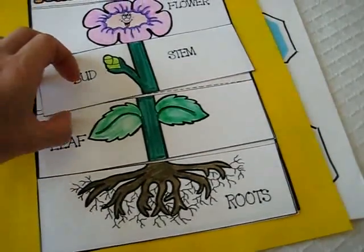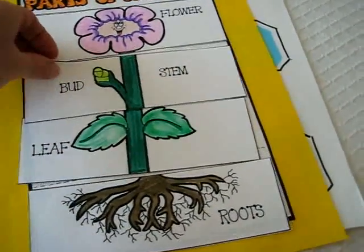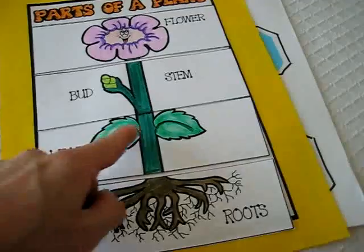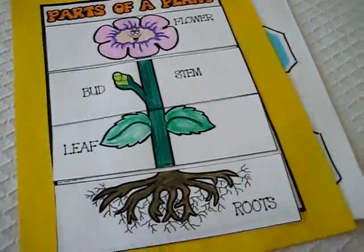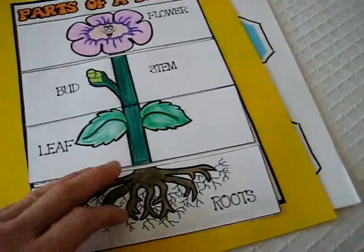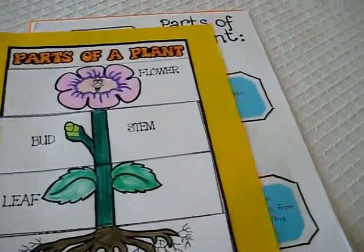And on the bottom comes the roots. She'll do this one over and over again. It's good practice to learn the different parts of the flower, the names, the vocabulary words, what they mean. You can even practice your reading with it and the order of the parts of the plant.